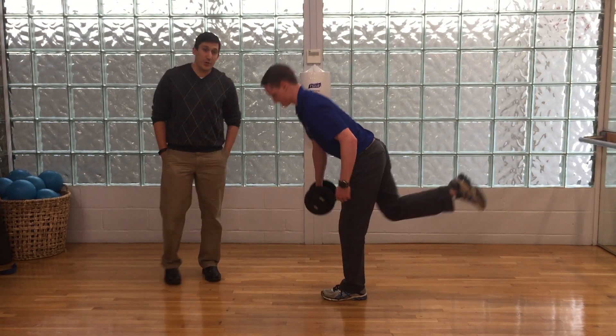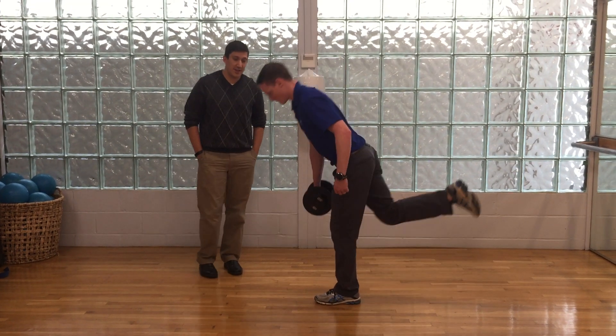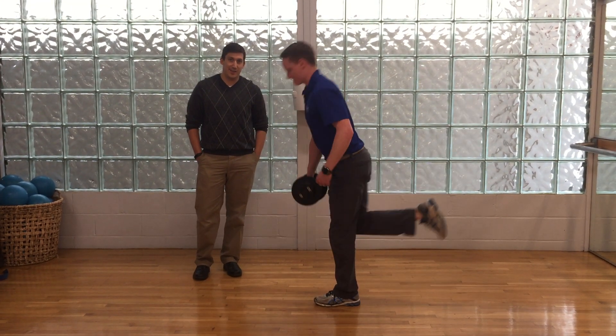Generally, we recommend anywhere from 2 to 3 sets of 8 to 10 for this exercise, or go until fatigue gets you. That's all for now.